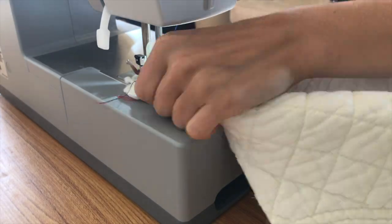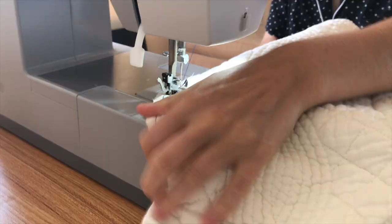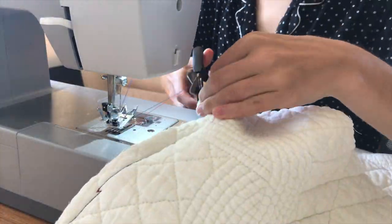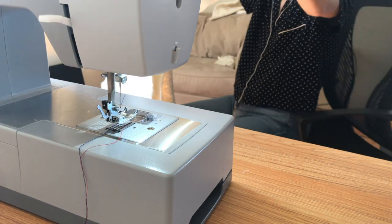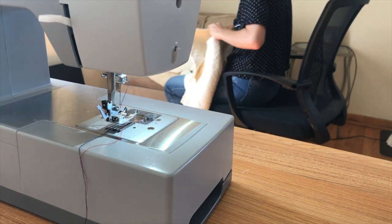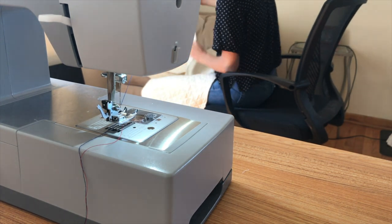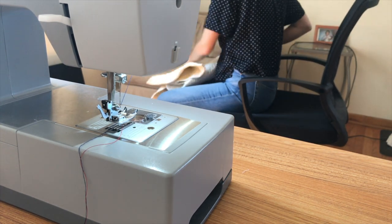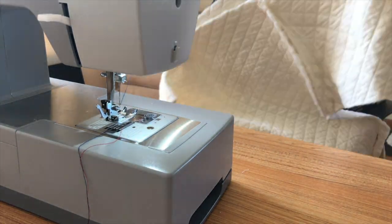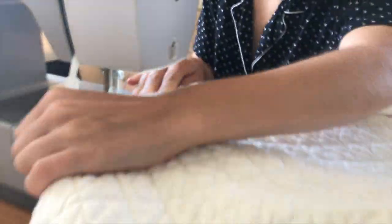I start sewing the first sleeve on here and there are parts where it gets tough because when the three pieces of fabric meet those parts are really thick. Here I am trying to solve the age-old mystery of how to get the next sleeve on. Eventually I figure it out, trim off a little excess fabric, and get sewing again.